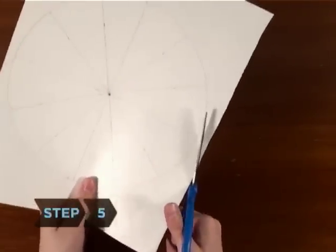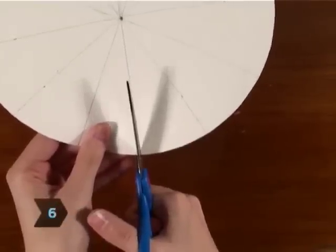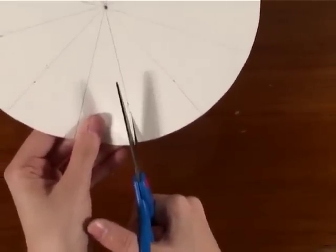Step 5. Cut out the whole circle. Step 6. Cut small rectangular slots about 1/8 inch wide by 1 inch long along the separating lines of each wedge. Start at the very outside of the circle and cut inward.